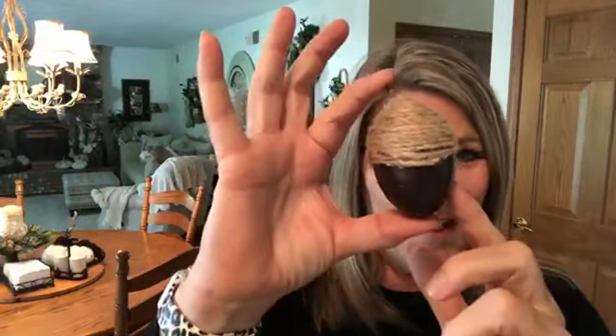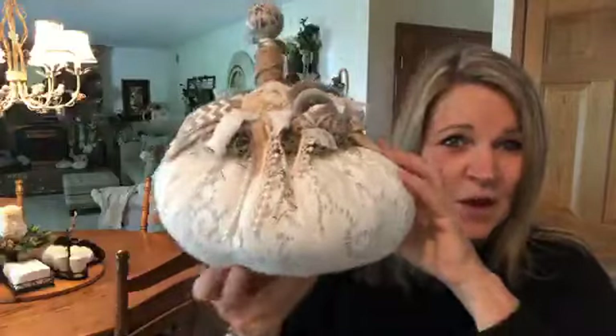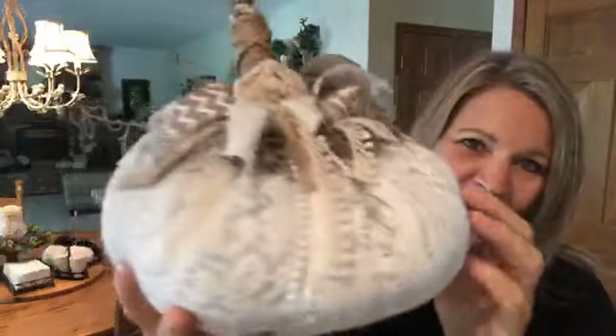This is an Easter egg that she painted and wrapped with jute, then added a little stem. Then she sent me this wonderful pumpkin — it's an old tablecloth with some kind of a knob or stem. It kind of looks like a curtain rod that's been cut off.